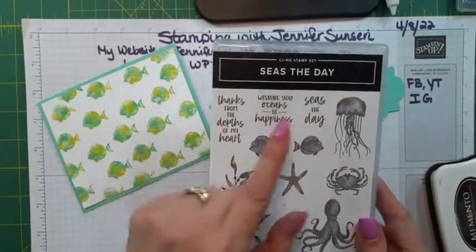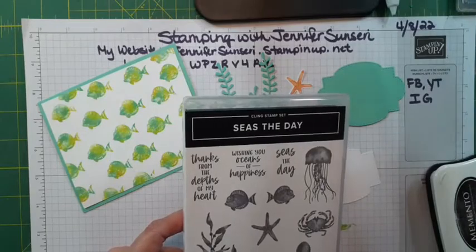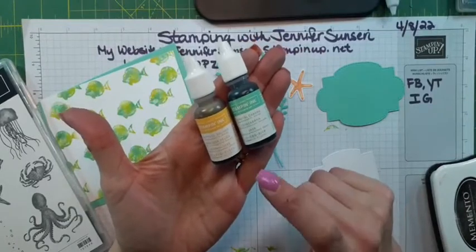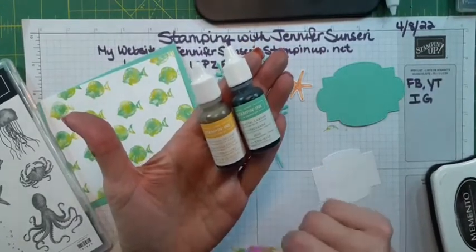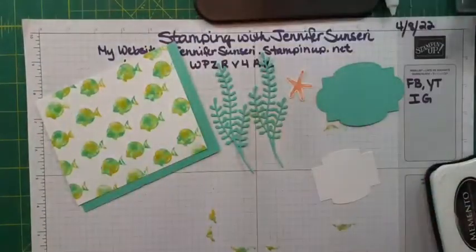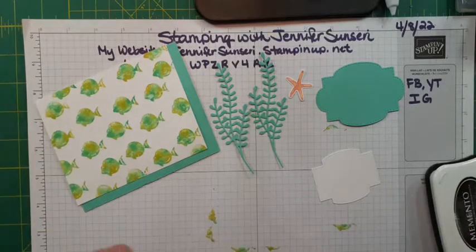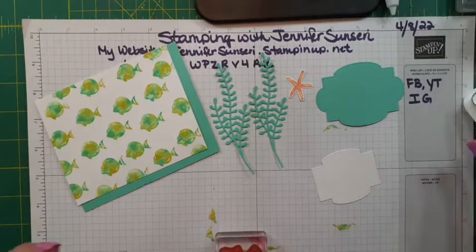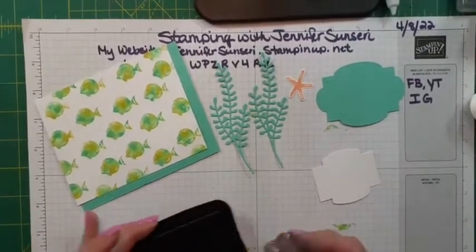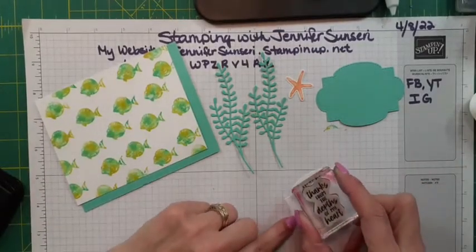Now we're going to need a sentiment on here, and I've got 'Wishing You Oceans of Happiness,' 'Thanks from the Depths of My Heart,' or 'Seize the Day.' Peggy, I used Daffodil Delight and Coastal Cabana re-inkers, and as I mentioned they are $3.75 right now but going up to $4 in May with the new catalog. I think I'll do a thank you card. I'm going to ink up in my Memento black — make sure I've got it nicely covered. I already have inky fingers!